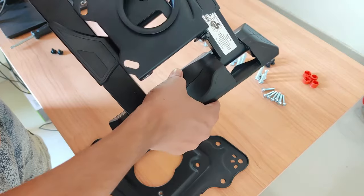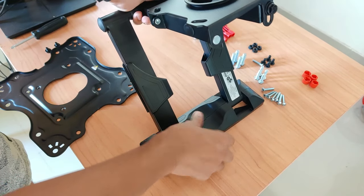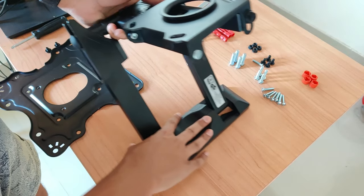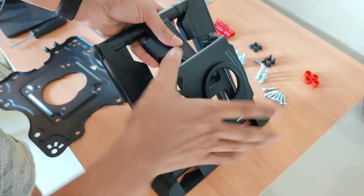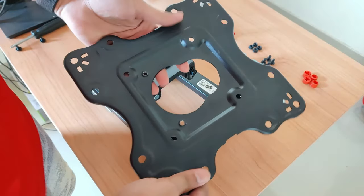I will tell you once again: this side will be stuck on the wall, and this plate you see here — this plate you will put on the TV.